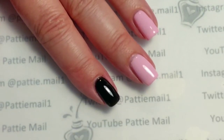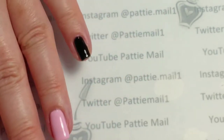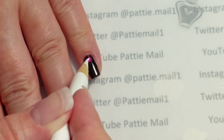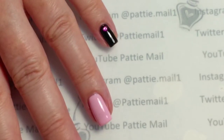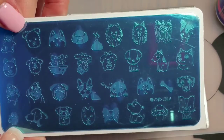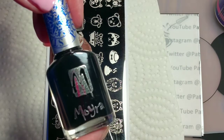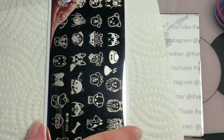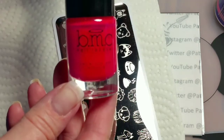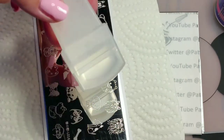On the black nails, I'm going to put one pink heart gem before I cure it. Now I'm going to cure everything and come back and we'll do the stamping. I'm going to use this little plate that I got off eBay, and I'm going to use my Moira Stamping Polish for the little dog and my Bundle Monster Electric Pink for the little paw print. For this stamping I'm going to use my Moyu London Stamper and Scraper.